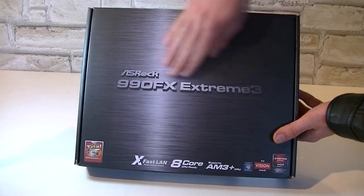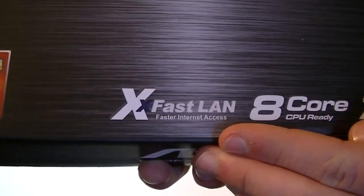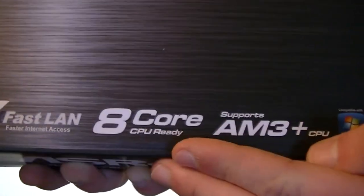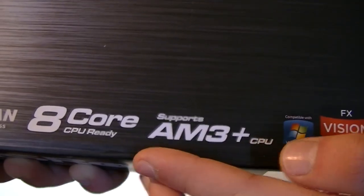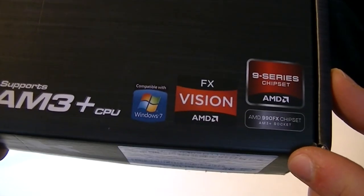Here's the box. We're looking at the ASRock 990FX Extreme 3 motherboard. This board offers the X-Fast LAN feature, it's 8-core CPU ready, supports AM3 Plus CPUs, features the 990FX chipset, supports Windows 7, and now also supports the new Windows 8.